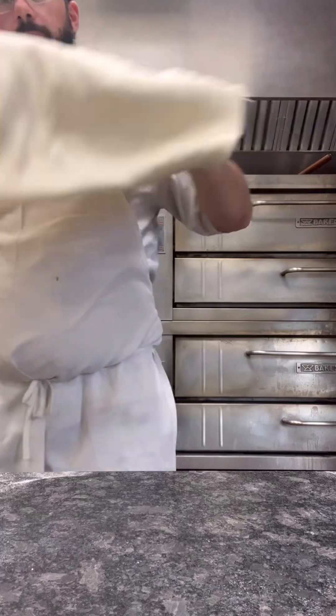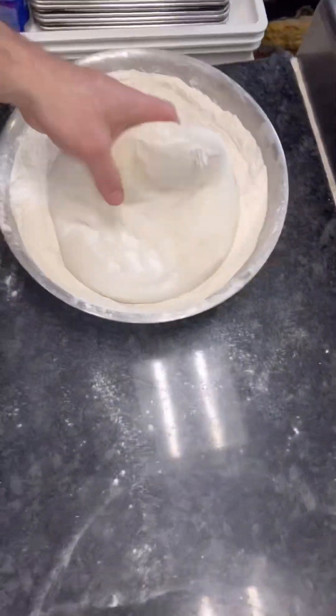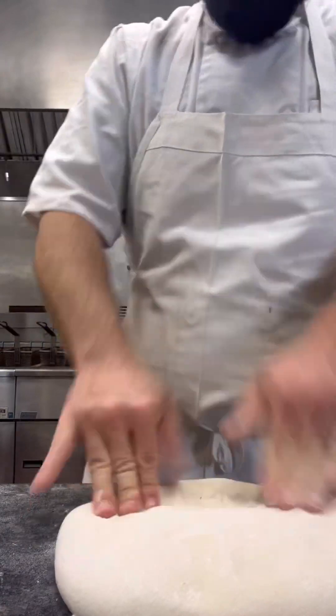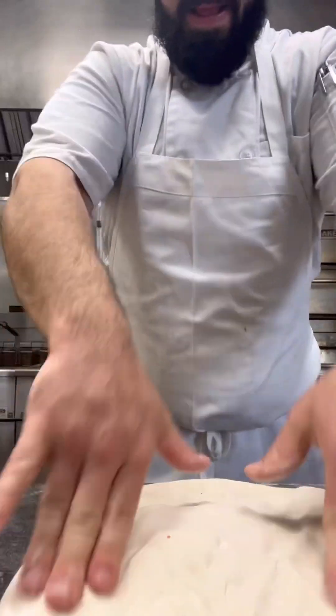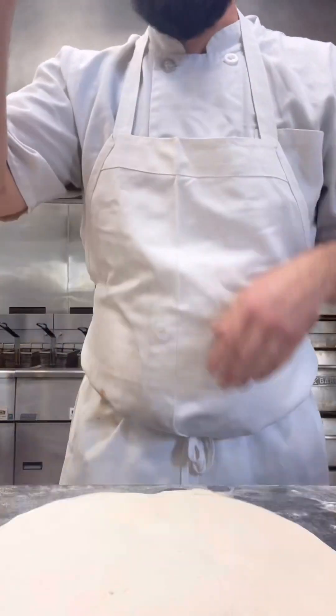There we go — how guido is that? Check it out, pizza dough. Let me give you a little how-to. We need like a drone in here — production value is not fantastic.